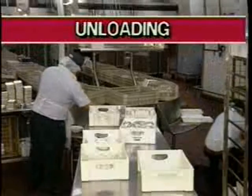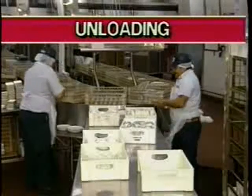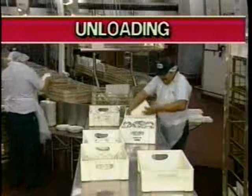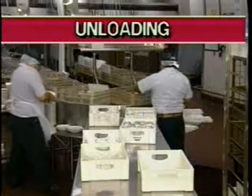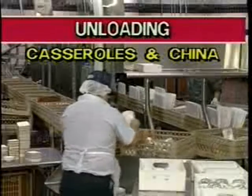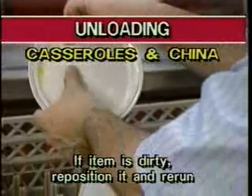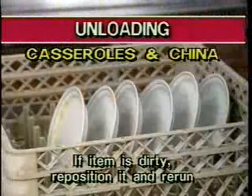Now let's take a look at the FRC operation from the unloading position. When you are unloading wares from the FRC, you must work quickly to keep the team operation moving. The unloading section has two separate stations: casseroles and china, and trays and remaining items. If unloading casseroles and china, remove cups, bowls, and small china plates from the dish racks. Examine each item to make sure it is clean. If an item is dirty, reposition it in the dish rack to move through the dish machine again.